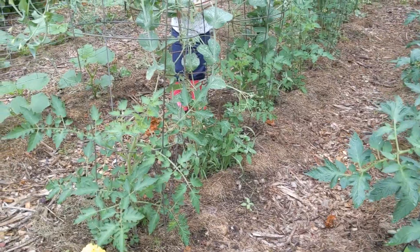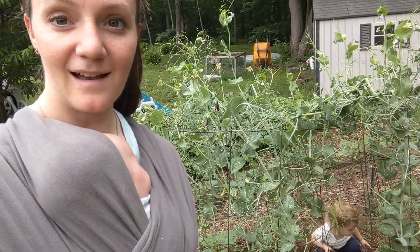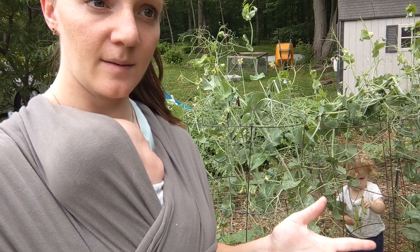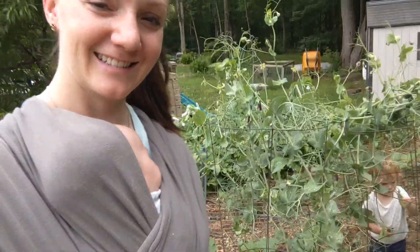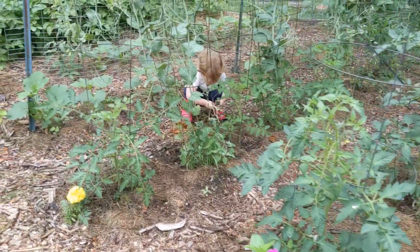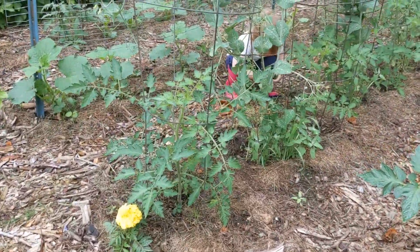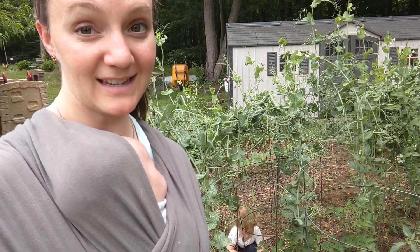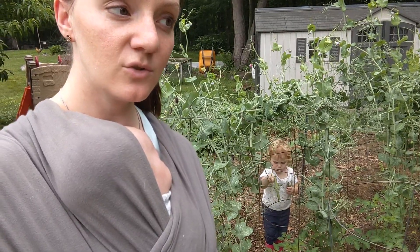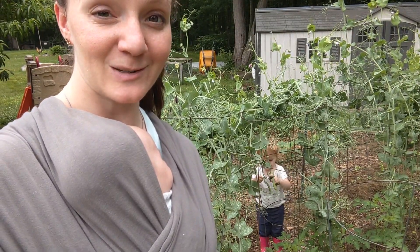As for the tomatoes, this is my cherry tomato row. I planted some yellow pear, some red cherries, some Sun Golds. I think there's a Green Zebra tomato down this row as well — it's not a cherry, but it's a fun variety. Here is one of my slicer tomatoes and here is the cherry tomato. The peas have shaded out the tomato plants a little bit, so they're a little behind the growth of some of the other tomatoes in my garden. I'm not sure I'll do this again next year, but it was a really fun experiment.